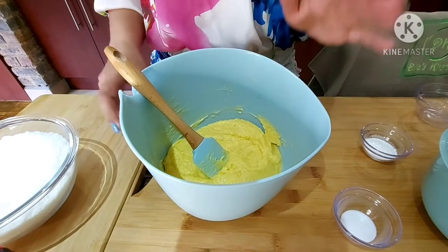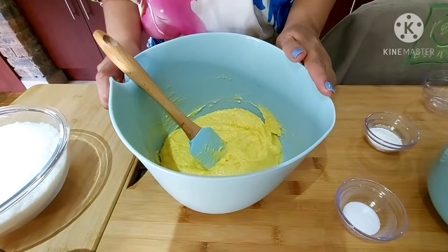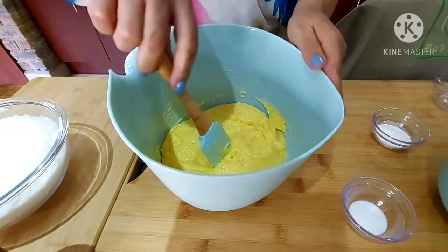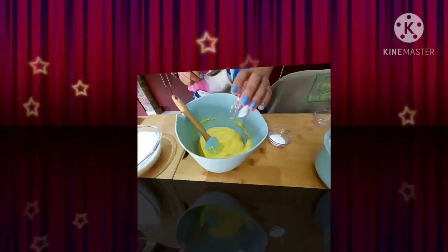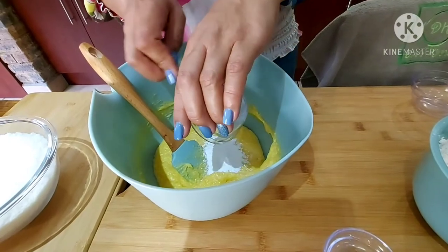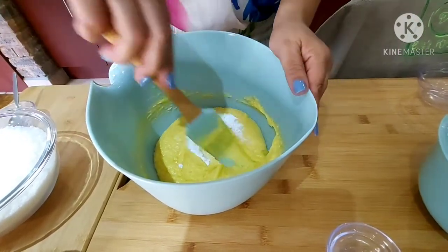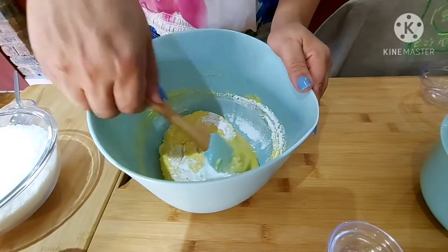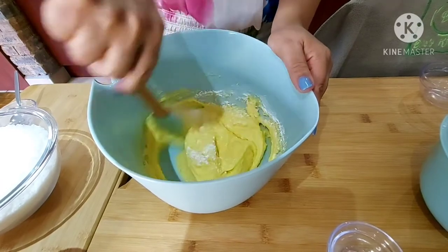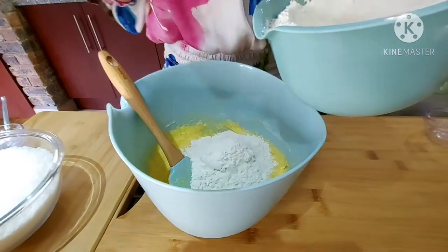So we have 250 grams of soft butter, 1 cup of sugar, and 2 eggs with a teaspoon of vanilla essence. I will be adding 1 teaspoon of salt with 2 teaspoons of baking powder and mixing that as well. I have 4 cups of flour that I will be adding gradually.